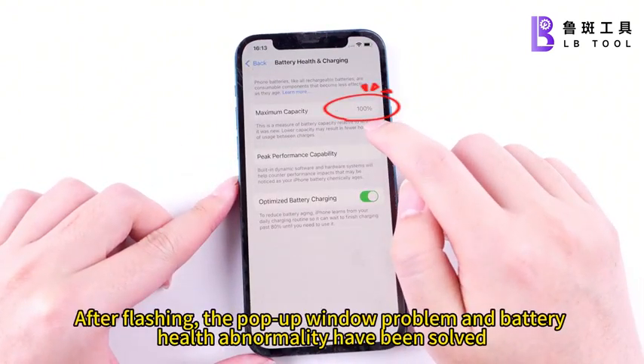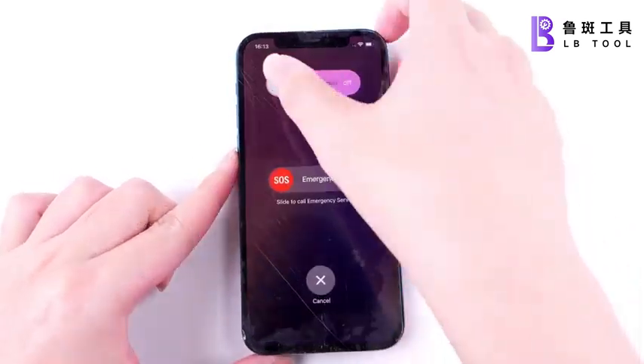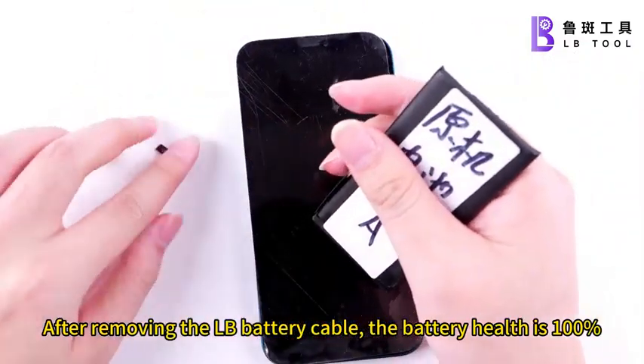After flashing, the pop-up window problem and battery health abnormality have been solved. After removing the Pond battery cable, the battery health is 100%.